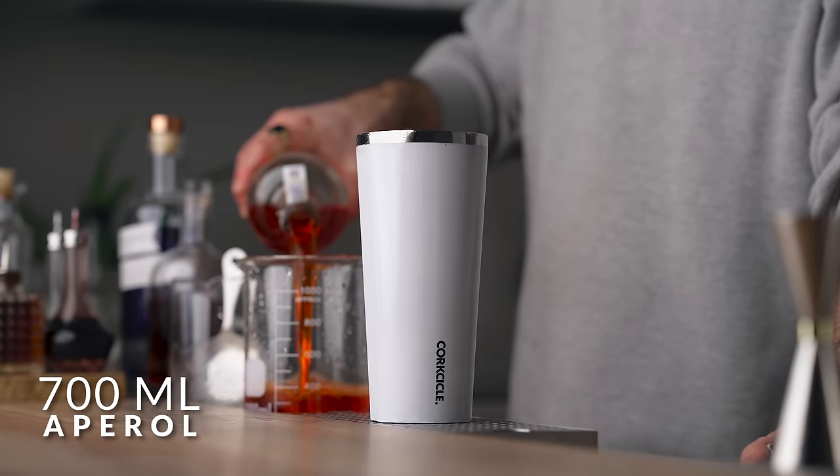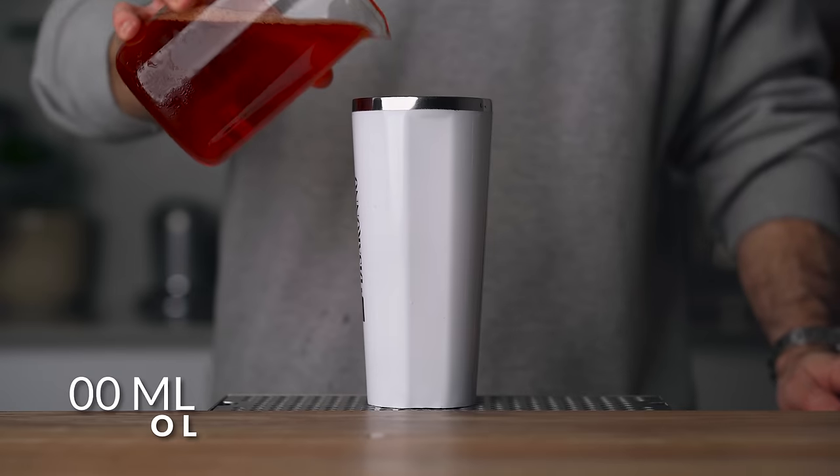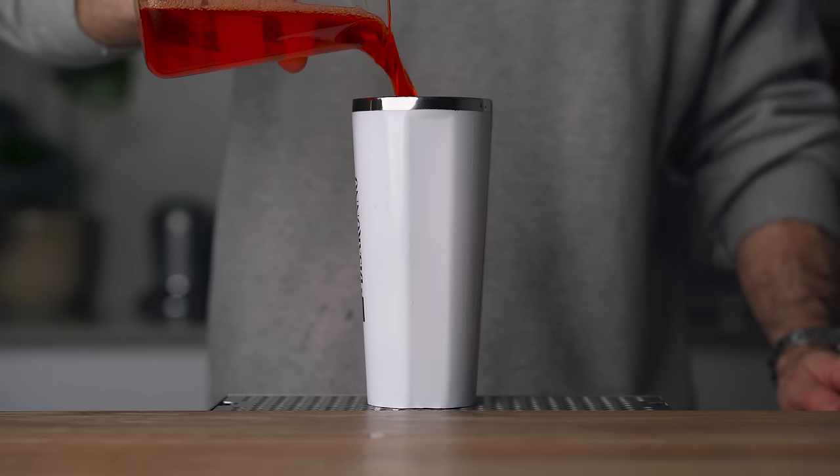As I can fit up to 700 ml in my container, that's the batch I'm going to make today. But if you have a smaller or bigger container, that's not going to make a difference at all, because we're going to use ratios for our measurements. For the first step, all we need is to measure 700 ml of Aperol and simply dump it in our container. Then we're going to place this in the freezer for 24 hours. While this is freezing, we're going to prepare something special that we'll use afterward to boost the flavor and ABV of our concentrated Aperol, so we can use it in a proper Negroni.